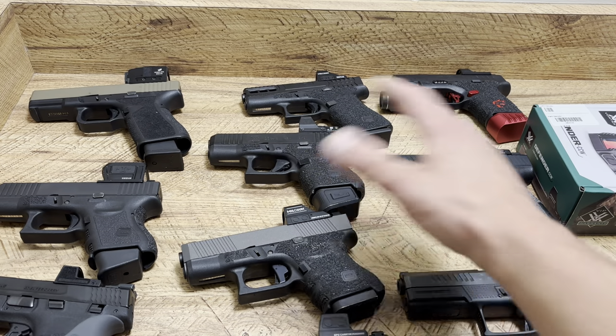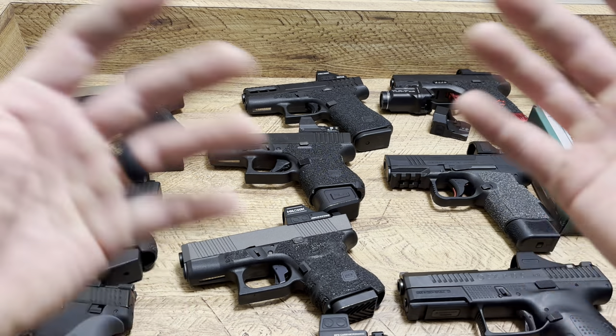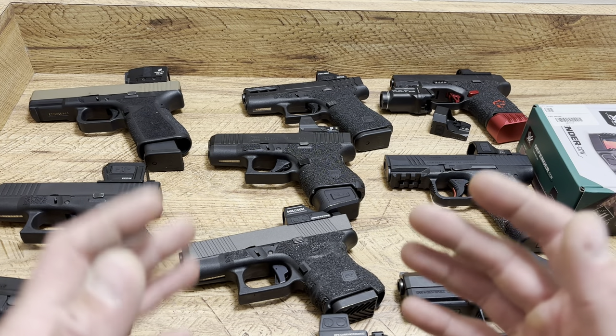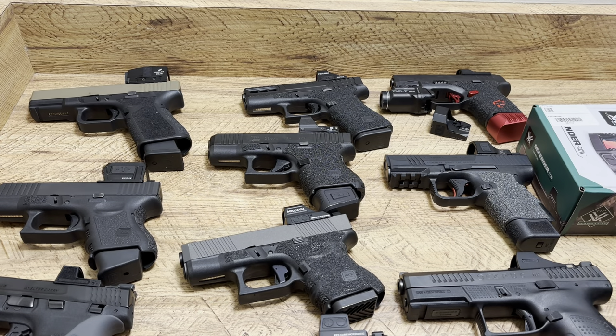Just like anything with batteries, a lot of people like the dots because they're cool, they're tactical, and they're faster — they perform better. It's true. But just like anything else that is electrical, it can fail, and it can fail at terrible times.